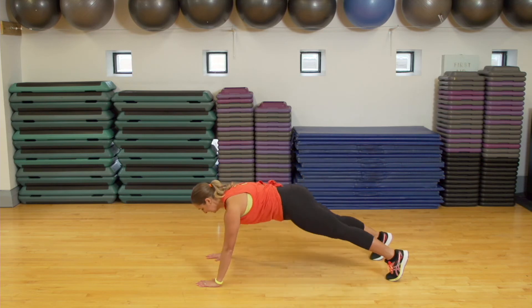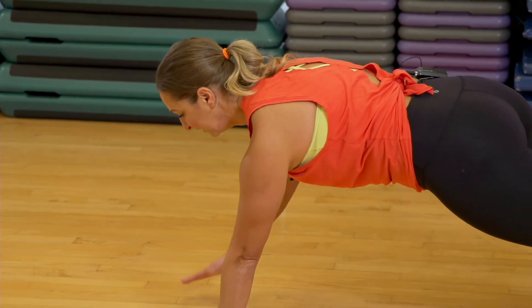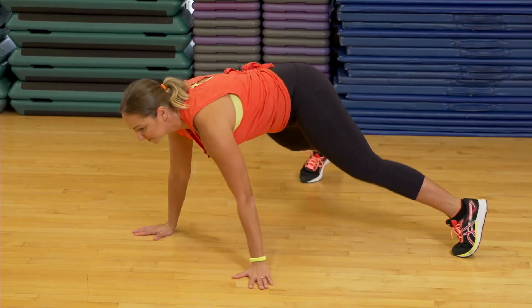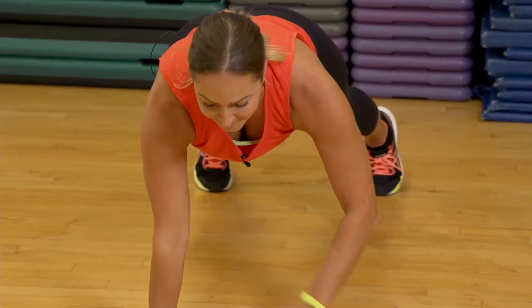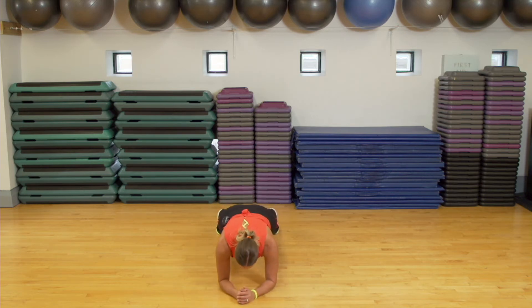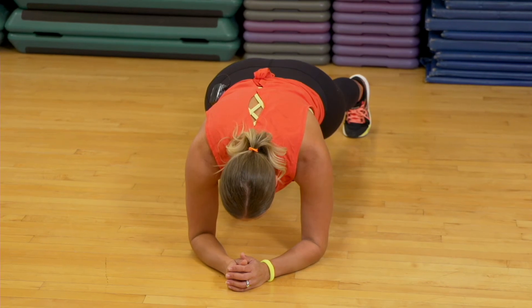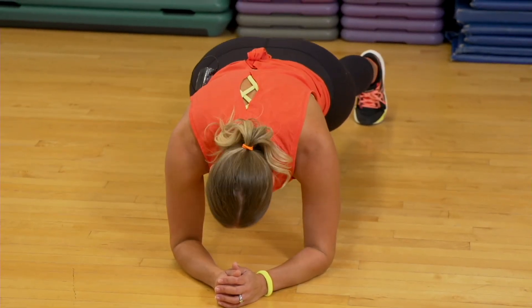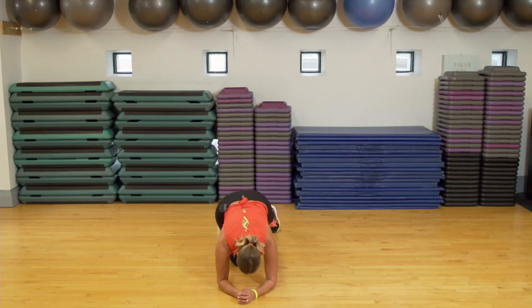Grab your mat if you have it, or a towel for your knees — we're going down to the plank. This time, if you want to add a challenge, you can tap, tap, tap — let me show you. You can do some push-ups if you want too, or you can stay right here, as long as you're engaging that core and lower back. Come back down. We've got ten more seconds — I'm breaking a sweat. Five, four, three, two, one. Good job, everyone.